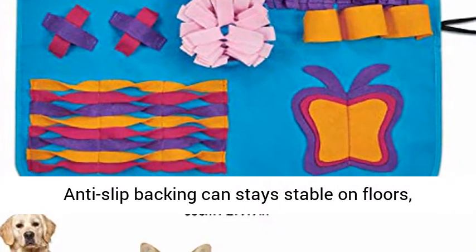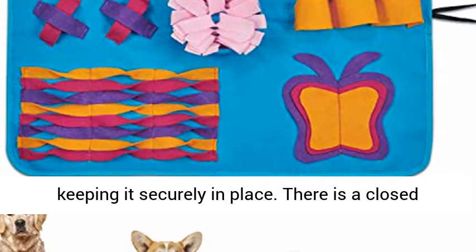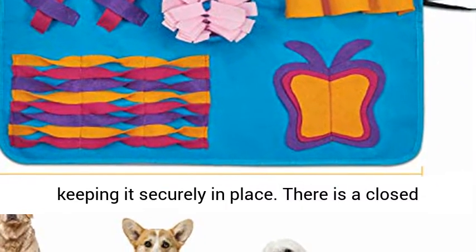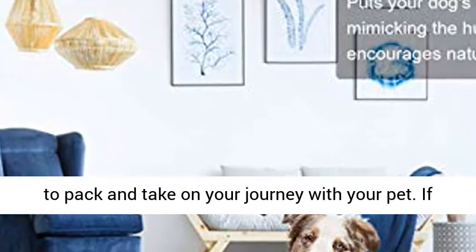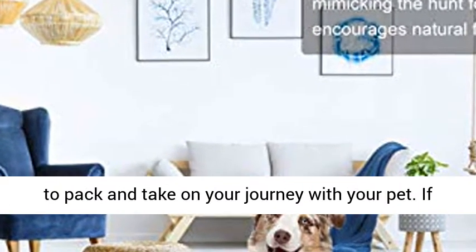Anti-slip backing keeps the mat stable on floors, staying securely in place. There is a closed elastic strap to tie the whole mat, making it easy to pack and take on your journey with your pet.